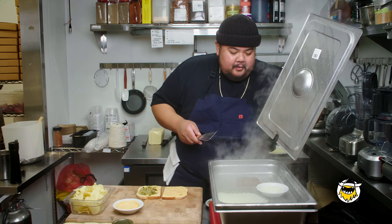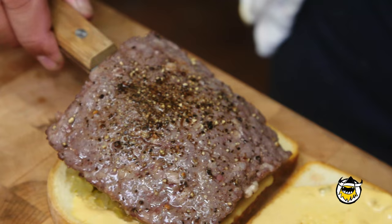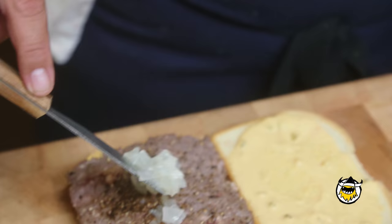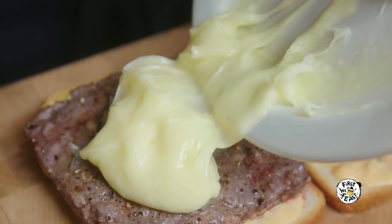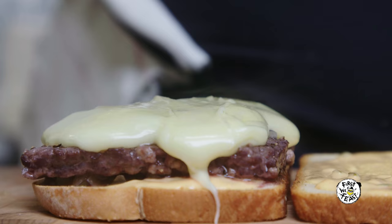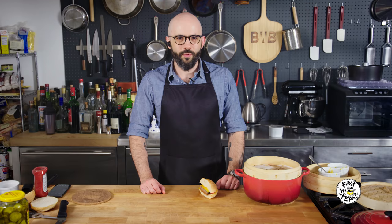Look at that cheese — it's dunzo, bro. Let me get some of these buttered onions. Every word out of your mouth just gets me going. Throw that on there. Sour cream and onion chips. I want a cross section — got that crunch! I heard it from here.